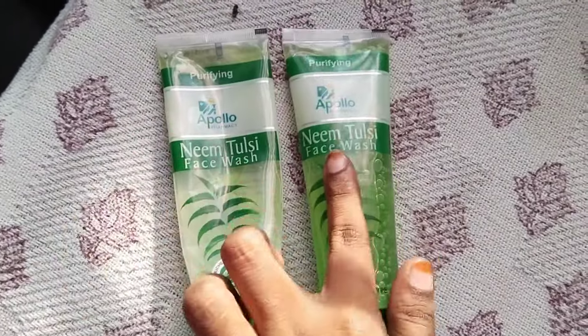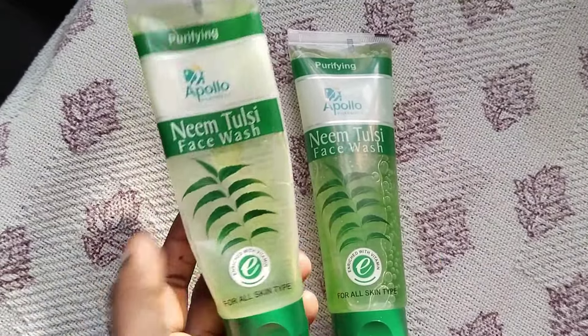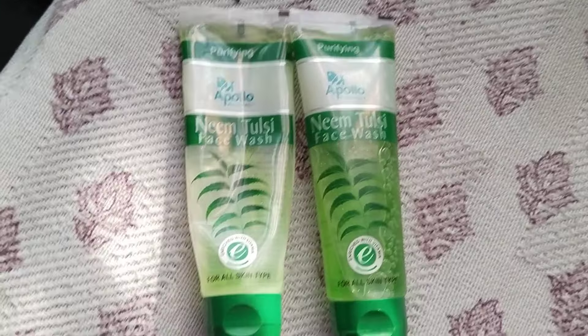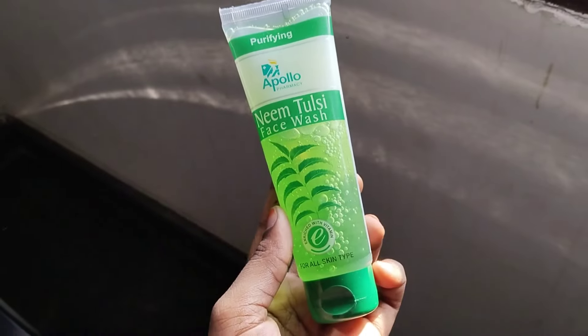This is the third package. I am going to check this out. I will show you the third package.